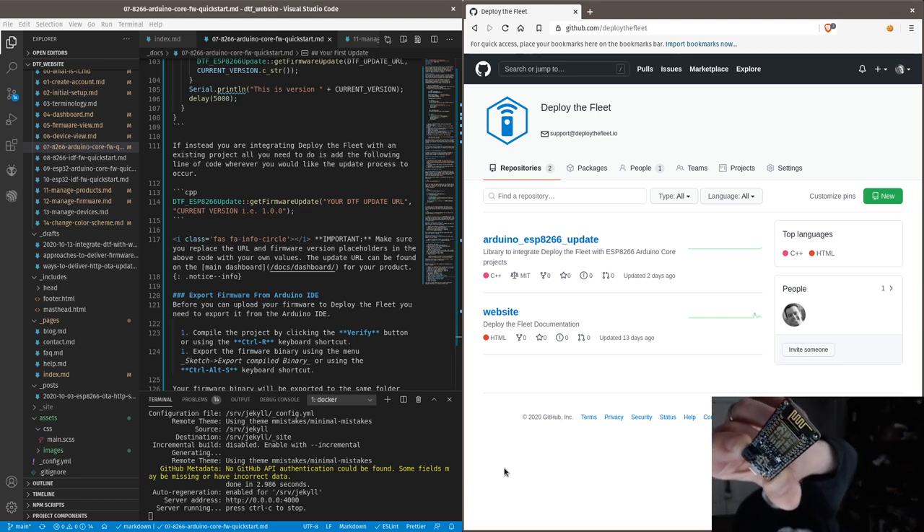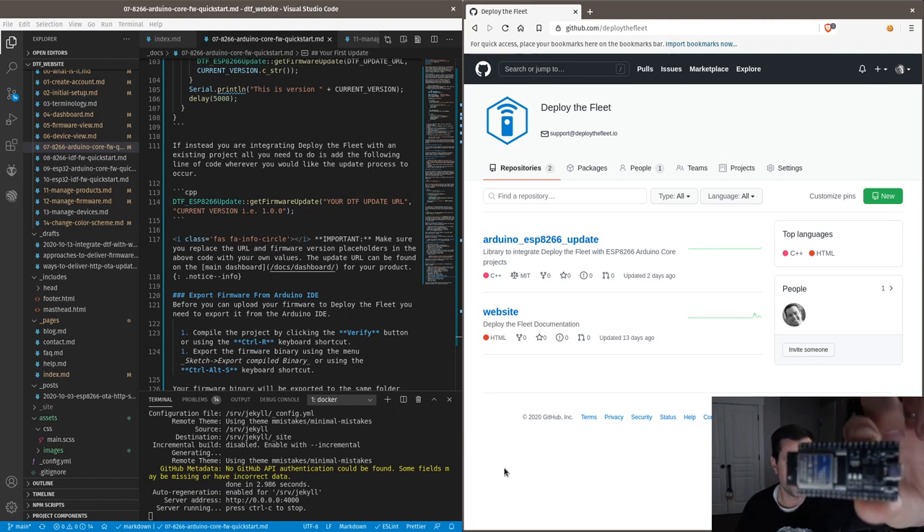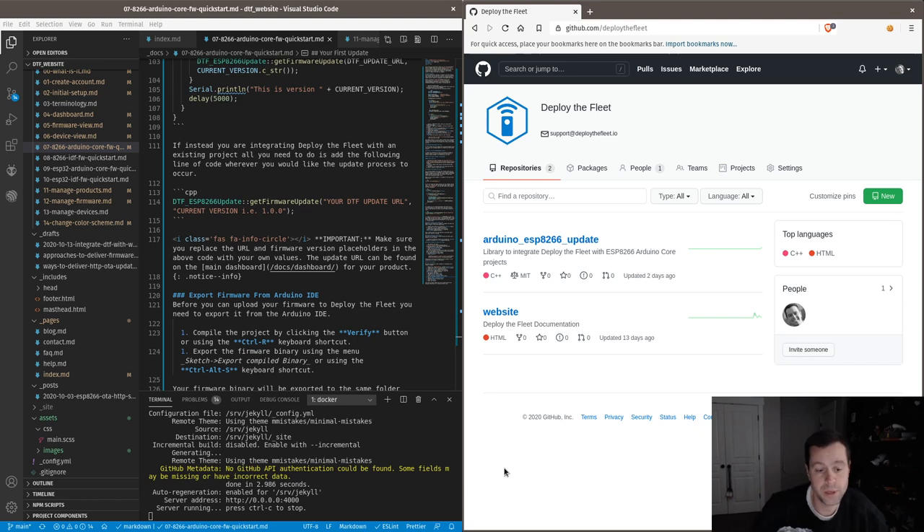Today we're going to work on this — it's the ESP32 room 32 module, specifically the ESP32 Dev Kit C version 4. Same thing, it's just a development board but instead of an ESP8266 it's got an ESP32 on it. We want to support both. There are different libraries — there's an Arduino core library for the 8266 and one for the ESP32.